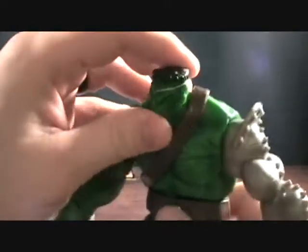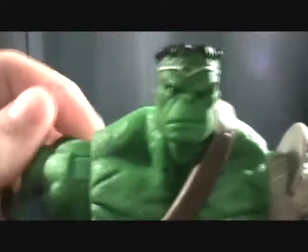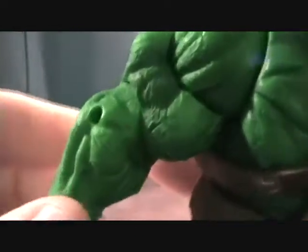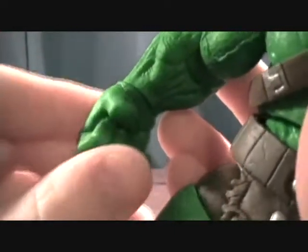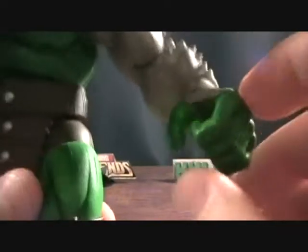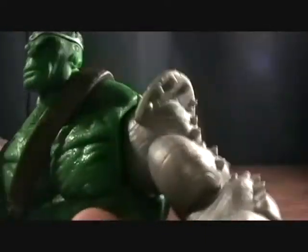Articulation: he's got a nice ball joint for his head, a ball jointed shoulder, cut at the upper bicep, a single jointed elbow, a swivel at the wrist, and a pivot back and forth at the hand. His hands are both molded to hold weapons, but they make a pretty good fist too — not too much to complain about there. He also has a pretty nice torso joint which moves around pretty well, though there's no waist articulation.